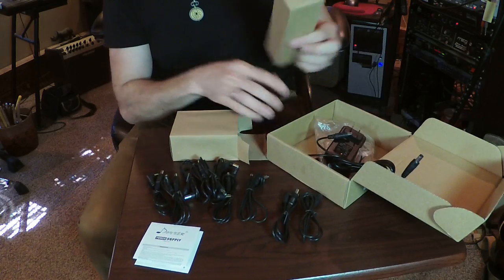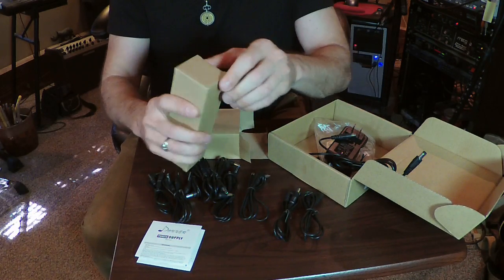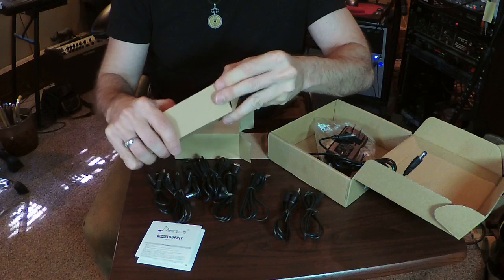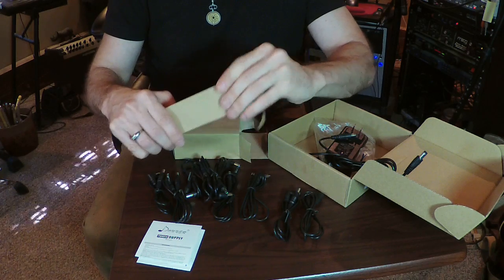I have another version of this — I have the version one. I bought this version because it has more milliamps. It has 300 milliamps. It's supposed to be 100 milliamps per pedal, so it's delivering a little more power.